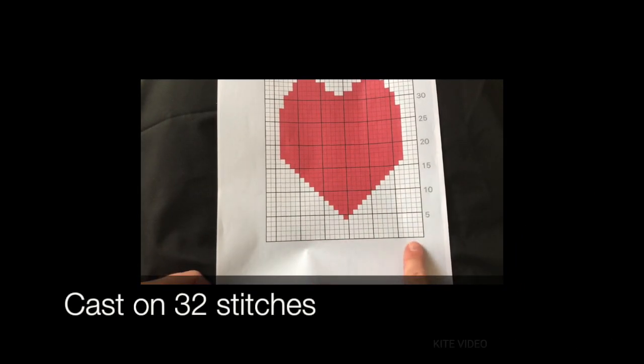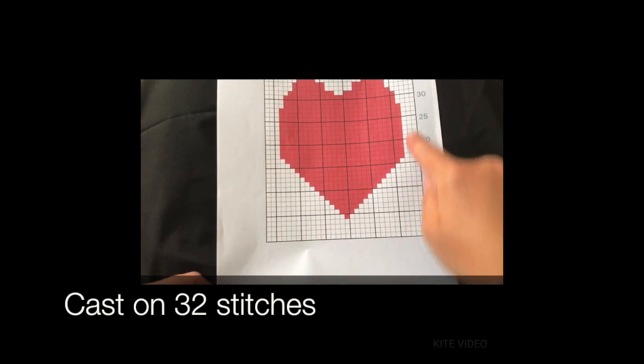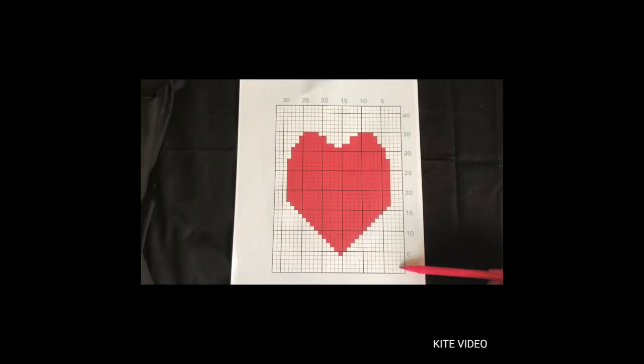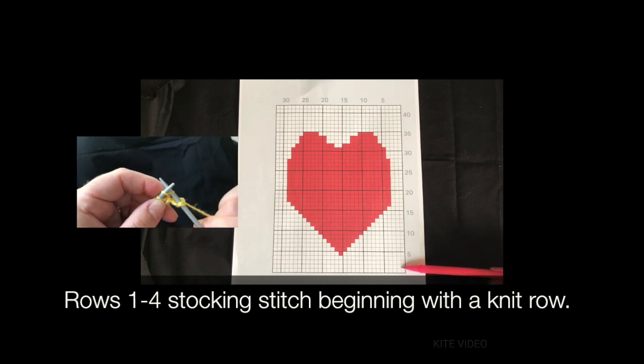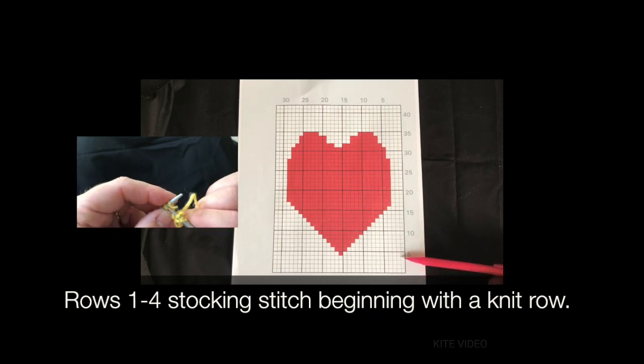The first thing to do is cast on 32 stitches in the colour you're doing as your background colour. The first four rows are all in the same colour, so we're going to knit the first four rows in stocking stitch: knit, purl, knit, purl.